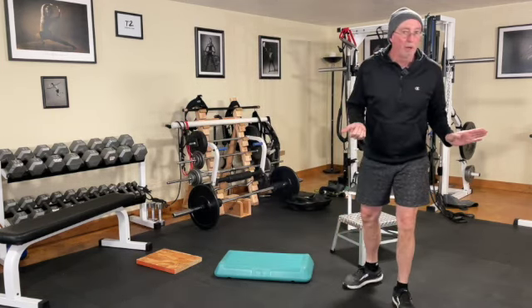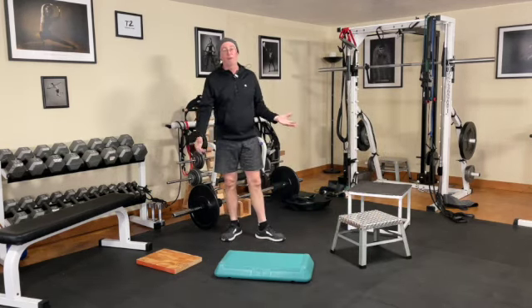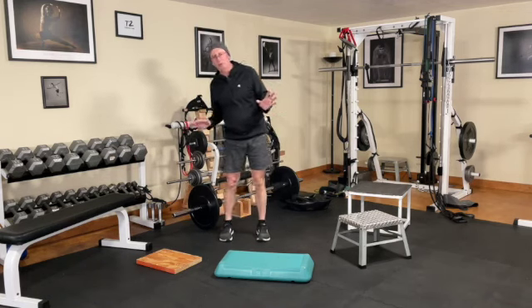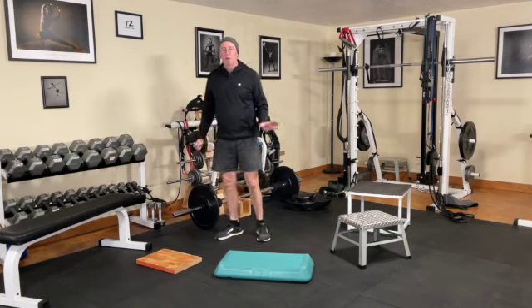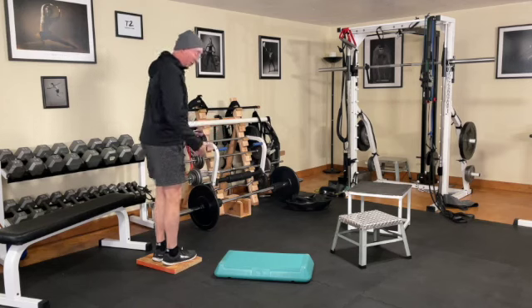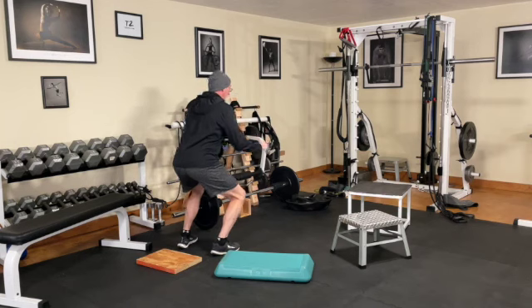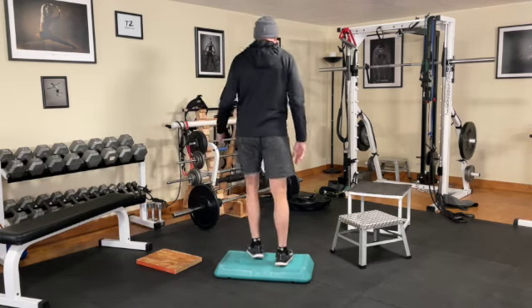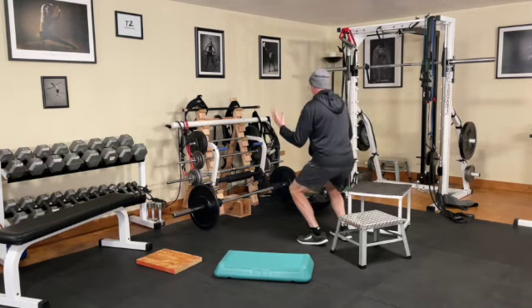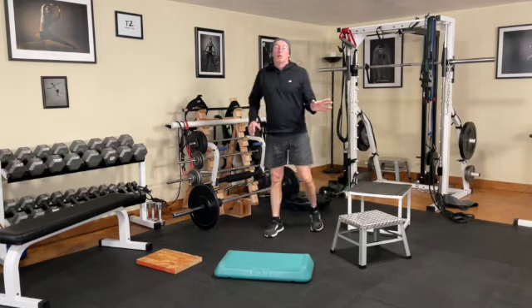The next one is a depth drop progression. A depth drop is where you step off and stick the landing — sometimes called a drop and stick. Even on a small height it counts: step off and stick the landing. Then a little higher, stick the landing. Higher again, stick the landing. And then the highest level — just five reps.